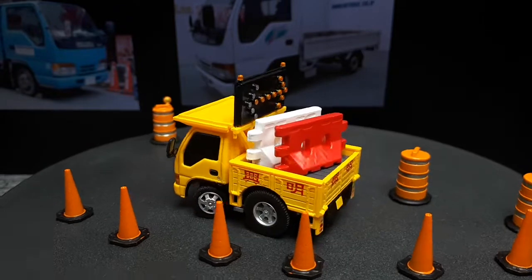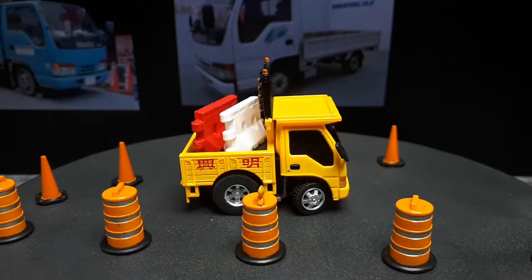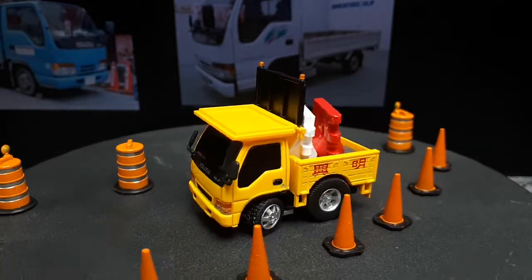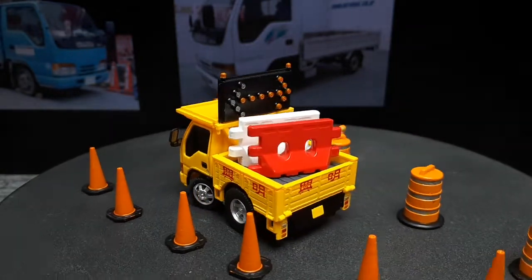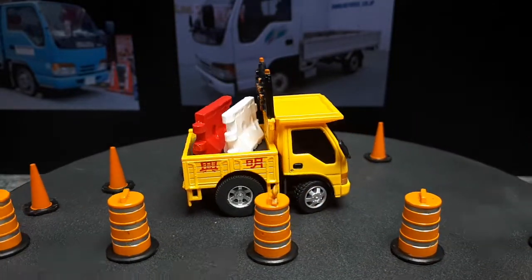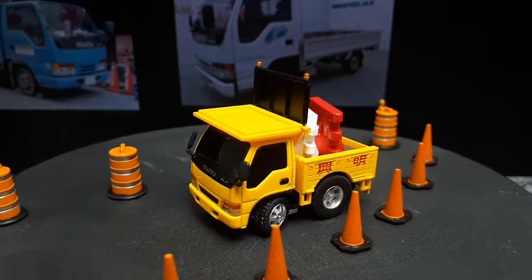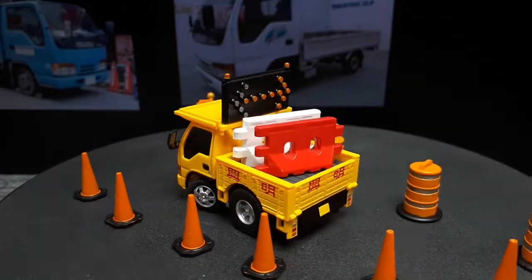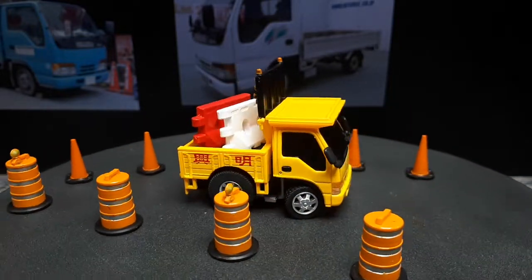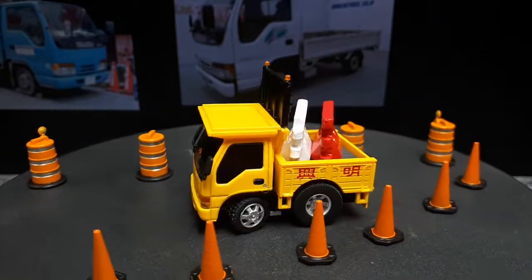If you're new to super deformed vehicles, I highly recommend Tiny Q. They're definitely better in detail than Choro Q's, and they seem to cost less. Choro Q Zeros are the only active line of Choro Q's, but they're expensive compared to Tiny Q's. You can actually go to the Tiny Q website — just look up Tiny Q — and order from them. If you order a bunch, you can get a decent amount of shipping savings. I actually purchased this one locally though. Well, thank you for watching, and eventually I'll get some more Tiny Q's. Thanks, bye.